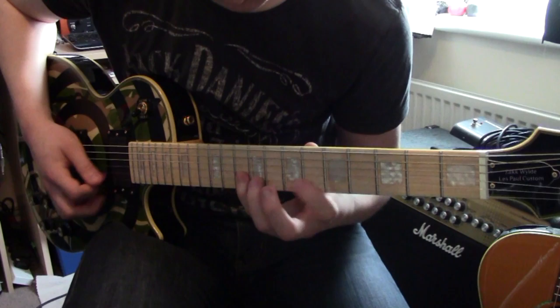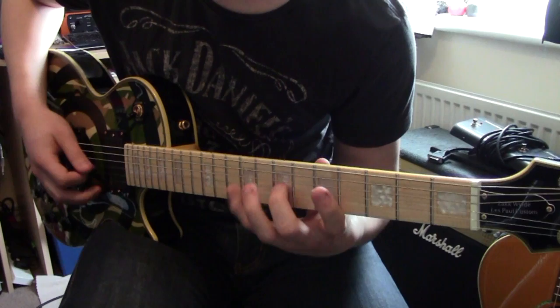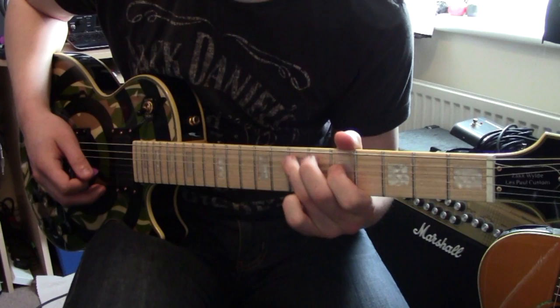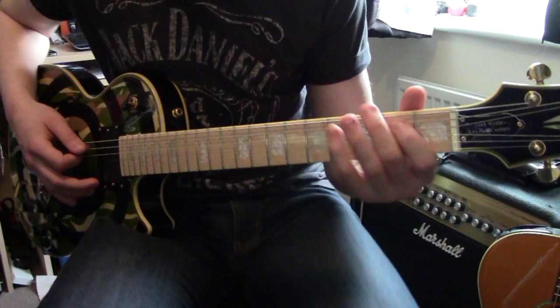So you go from there, and then you do the same on the G string but instead of going to the 10th fret you go to the 9th fret, 7th fret, and then 5th fret - it's dot to dot. You do the same on the D string, and then from the A string you go to the 8th fret, 7th fret, 5th fret, and then back to the 7th fret again. So that's the first part all together.